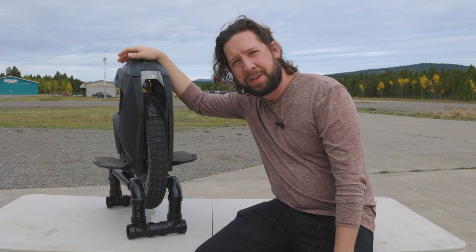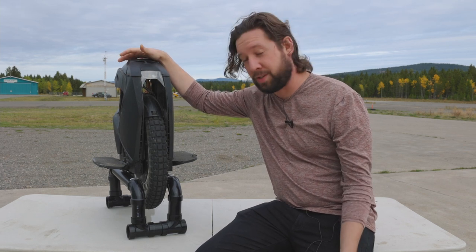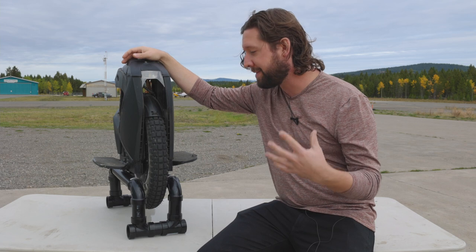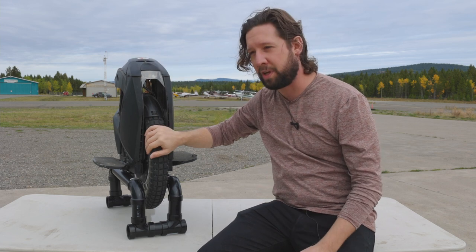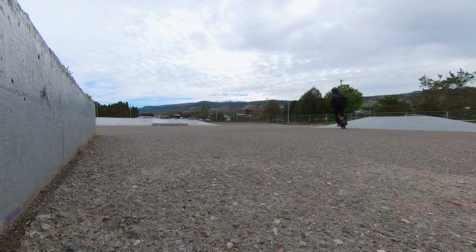I think that concludes this video. To sum it up, I really like this tire a lot. It took some getting used to, but I think it's pretty rewarding because it just turns this thing into a beast. It feels way more capable with this tire on, so you should get one.